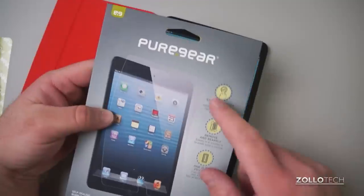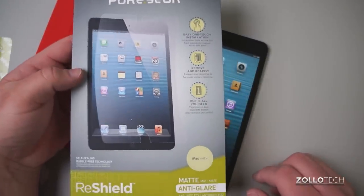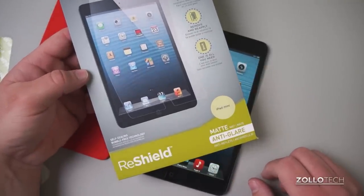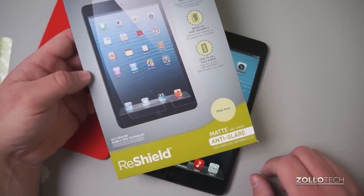Again, that's the ReShield from Pure Gear. Be sure to check them out — I'll leave a link in the description below. If you have any questions or comments regarding Pure Gear or the ReShield, please place those in the comments below as well. As always, thanks for watching. This is Aaron — I'll see you next time.